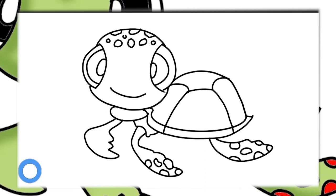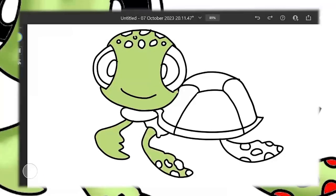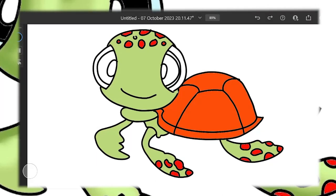Now, let's bring our little sea turtle to life. Squirt's head and arms get a vibrant splash of green. Moving on to Squirt's back, we're going to create a striking combo of orange and red. In the deep blue sea, this little dude stands out with his unique coloration.